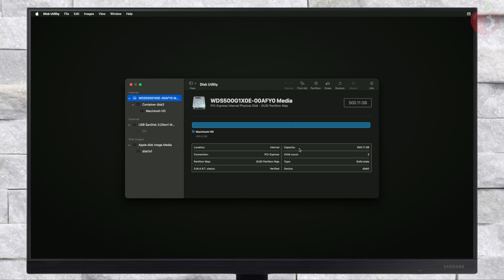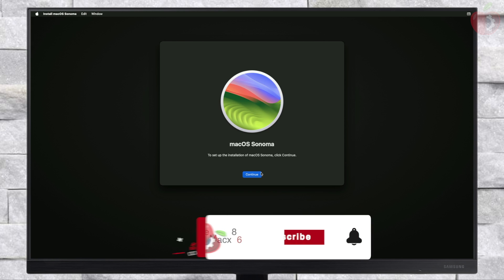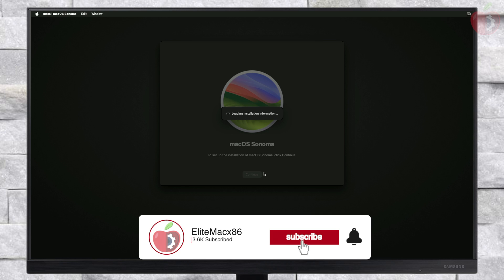After erasing the drive, close Disk Utility and now select Reinstall macOS Sonoma, and click on Continue. If clicking on Continue doesn't work, quit the installer and open it again, then proceed with the installer.